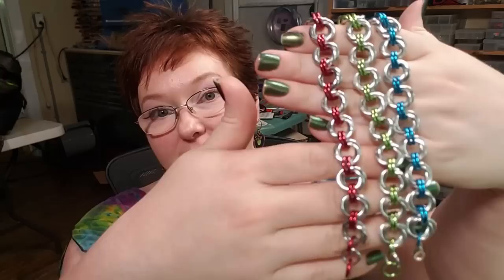Hey everybody, I'm Yvonne Williams with Back to Earth Creations, and in this video I want to show you guys how to make your very own Mobius Flower Bracelet. This is a great beginner project if it's your first time doing chain mail or first time even making jewelry at all. So let's go ahead and get started.